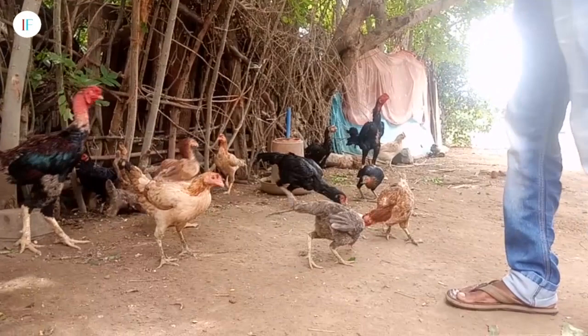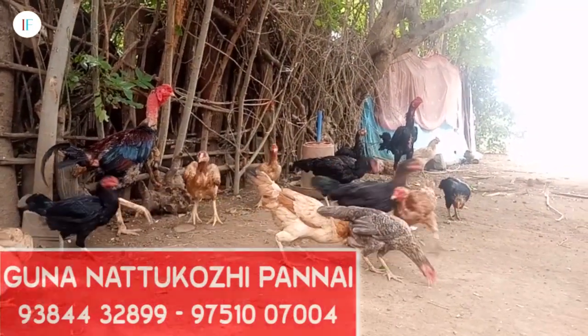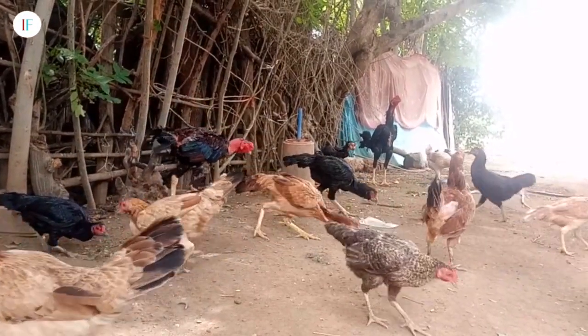We can bring the seeds and seeds together and we are going to get to that soil. We are going to get to the seeds and we will want to get the seeds. Until the seeds come back, we will change the seeds. If you want to go to the store, you will be able to go to the store. I am going to go to the store.